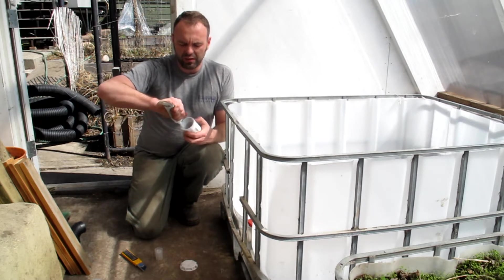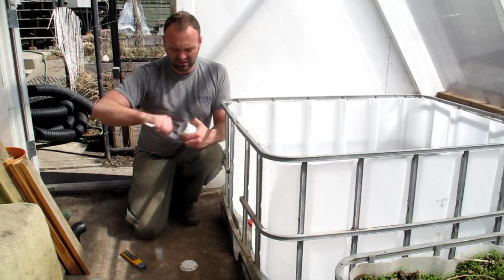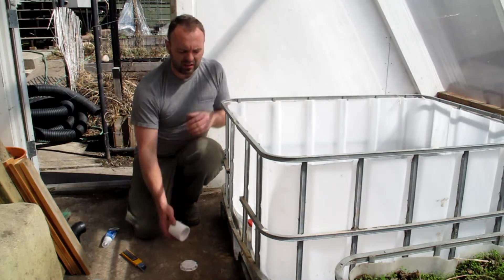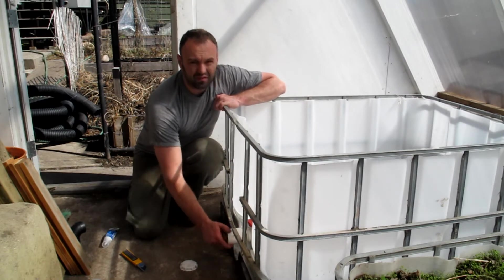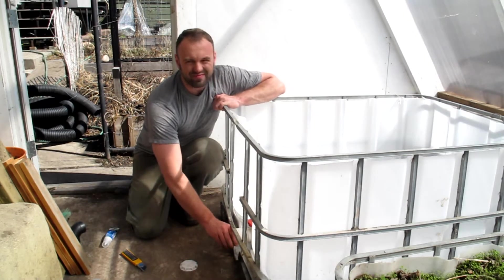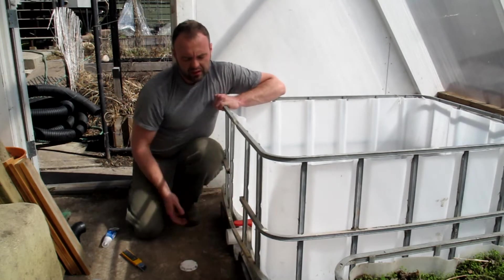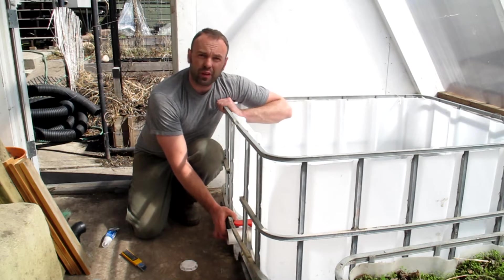This will make it really hard to remove down the road, so keep that in mind. If you don't want this to be permanent, you may not want to do this. Now that I've got silicone on the inside, I'm going to thread that on to the fitting. We're going to open this up because we want it to be open.